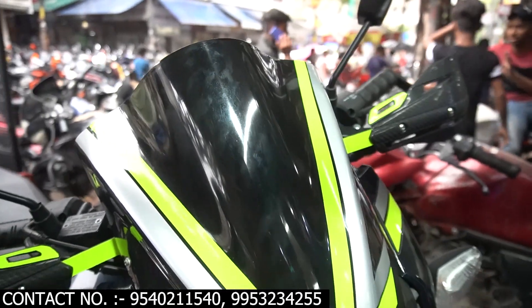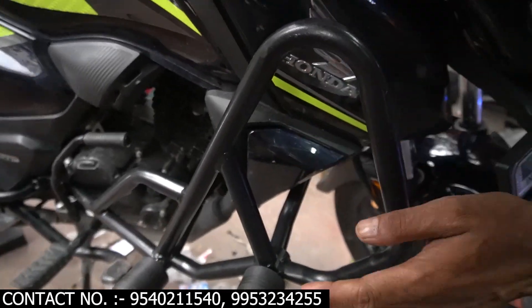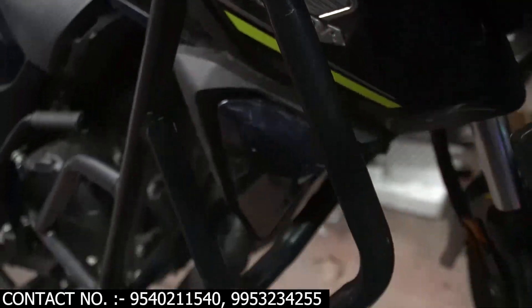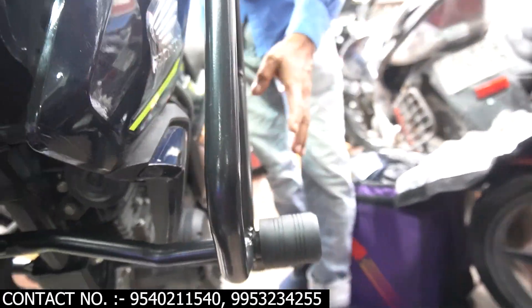First, we'll show you the crash guard. It's a heavy fitting with charl sliders. If you have this crash guard, I'll show you the crash guard. We also have the plug and play. You can decide, it will be every week or ten days. On the other side, you'll be able to see your crash guard.